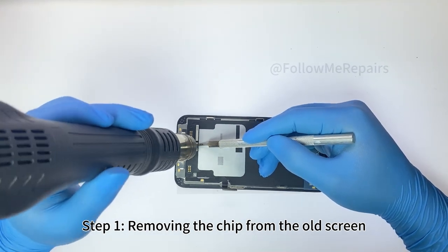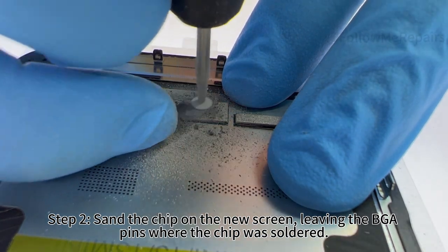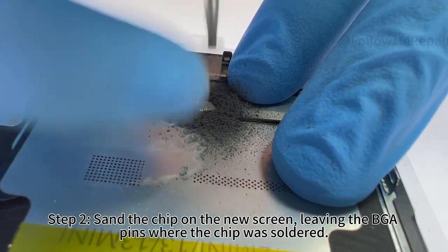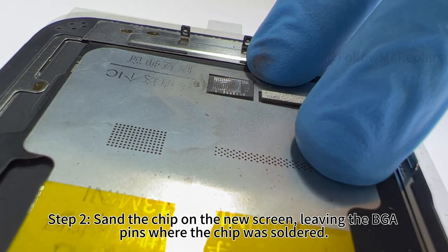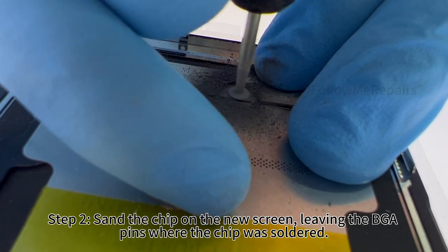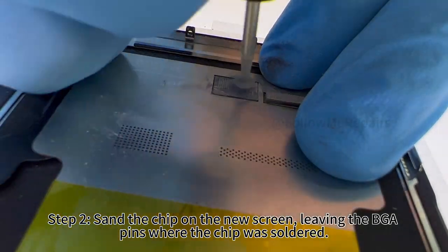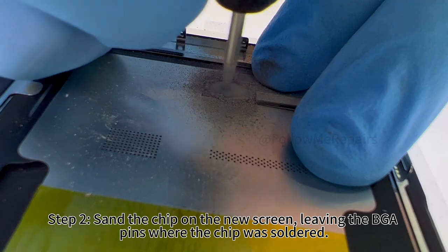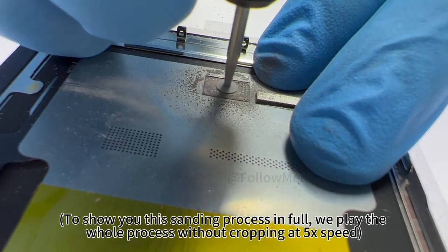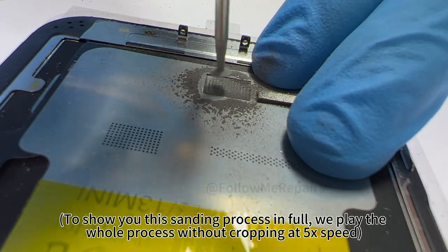Step 2: sand the chip on the new screen, leaving the BGA pins where the chip was soldered. To show you this sanding process in full, we play the whole process without cropping at 5x speed.